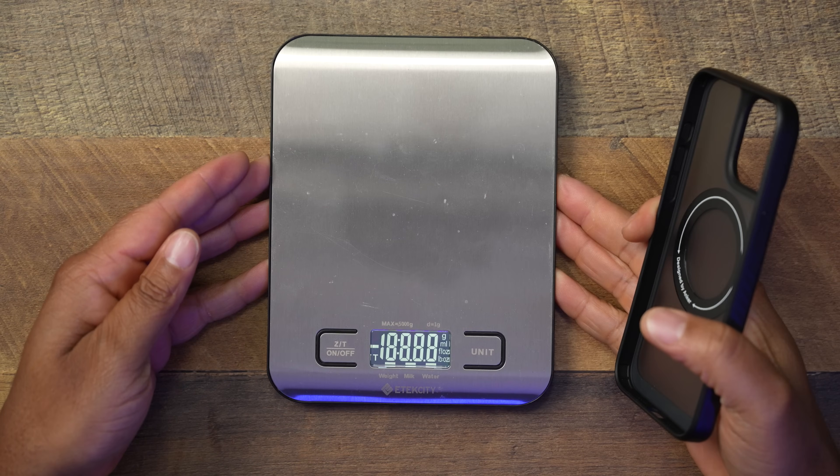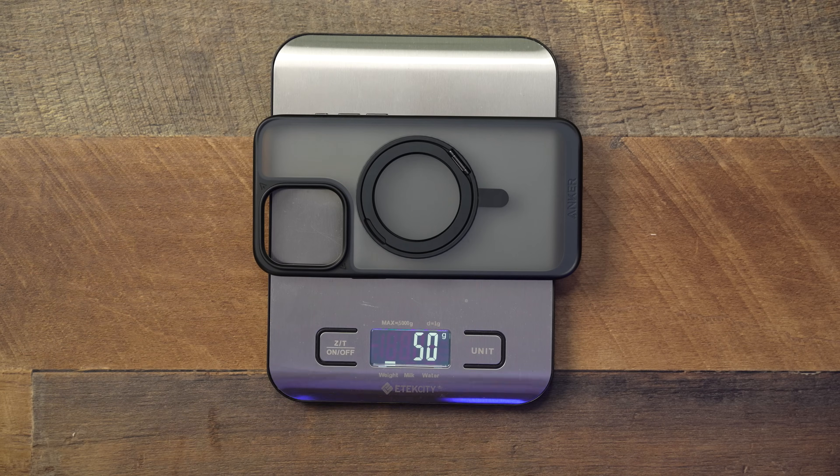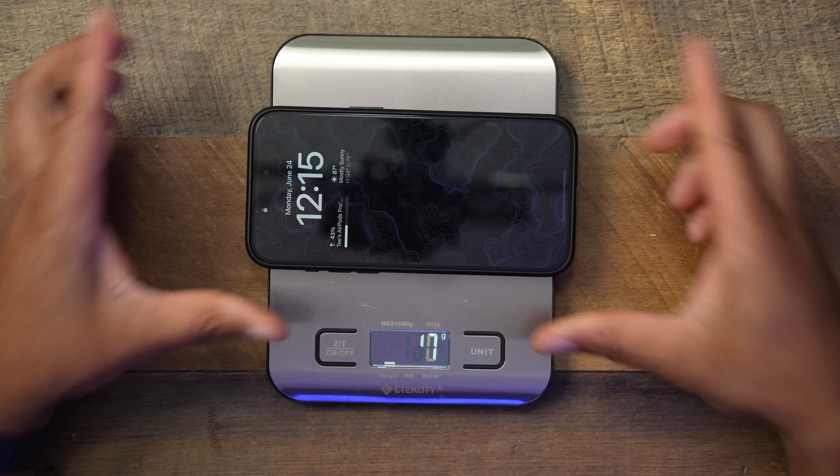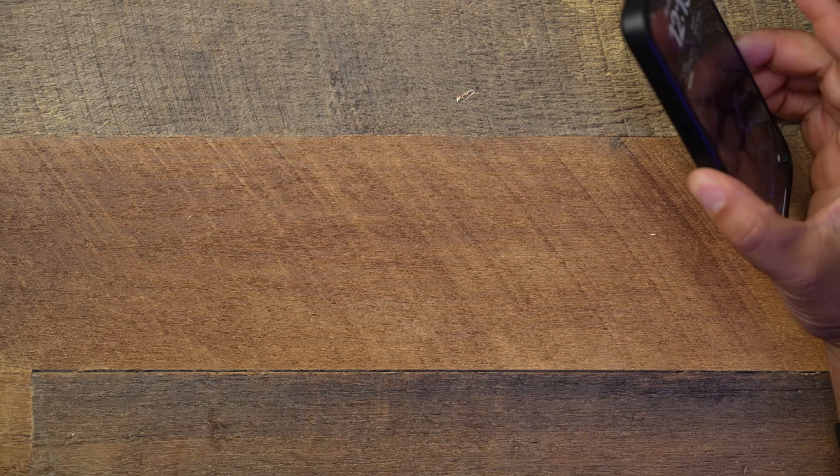Let's bring the scale over and check the weight. The case alone comes in at 50 grams — a little chunky but not too terrible, and you really don't feel it much in hand. With the Anker case and the iPhone 15 Pro Max together, we're looking at 286 grams.